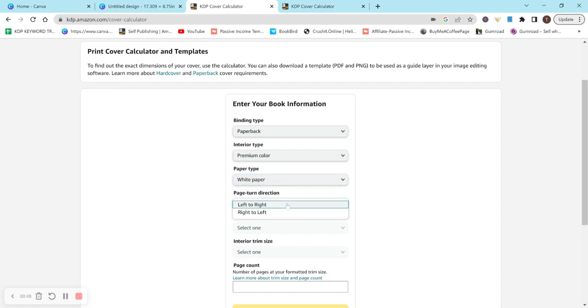Paper type has only one option. For page turn direction, although we're actually turning the pages right to left, we want to select left to right — that's because it'll put the barcode on the left side, which is what KDP's format requires when uploading your cover.